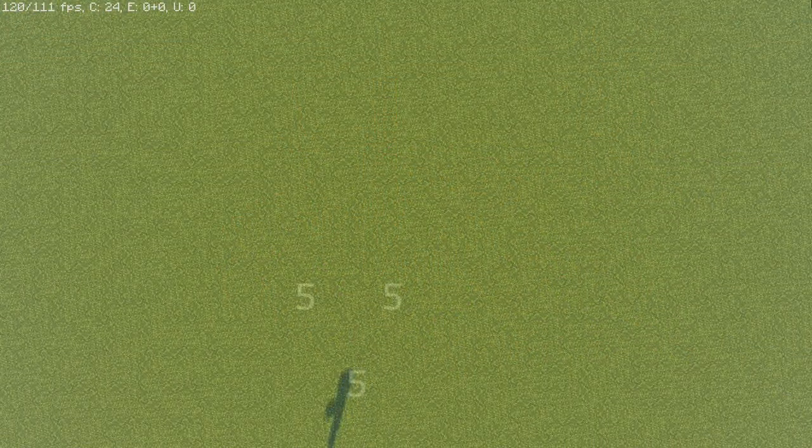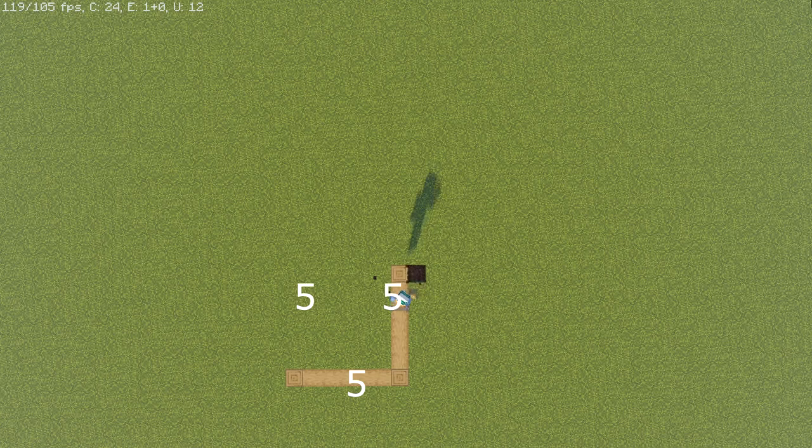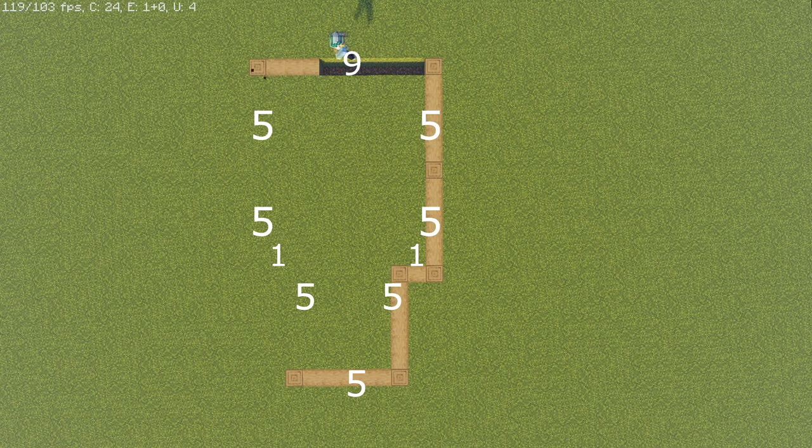To start off with this build, we're going to use an oak log straight up for the front and then go over a total of five, then down a total of five, then over one, then down five, then down another five, and then across nine. Now we're just going to mirror that onto the other side.